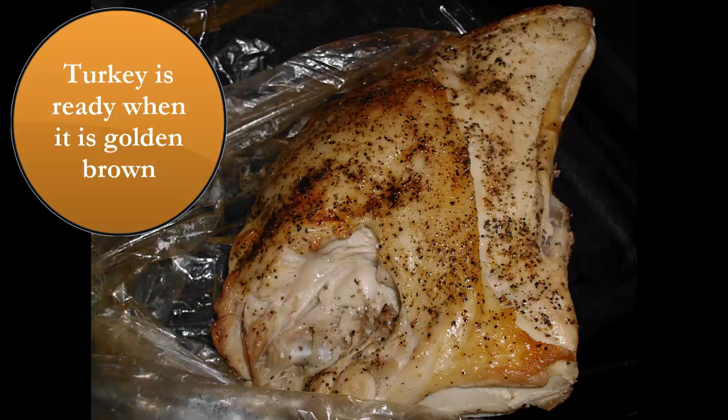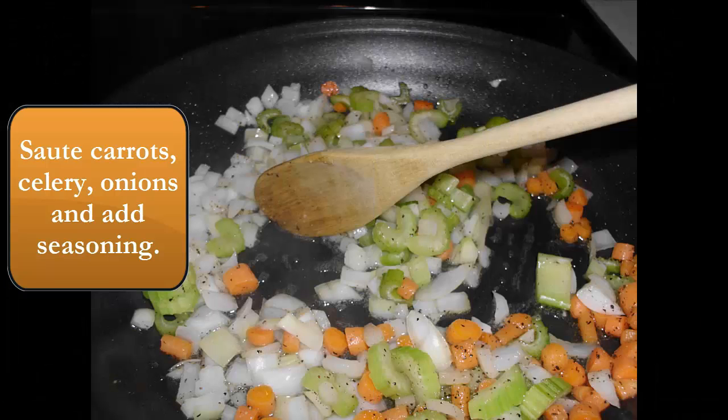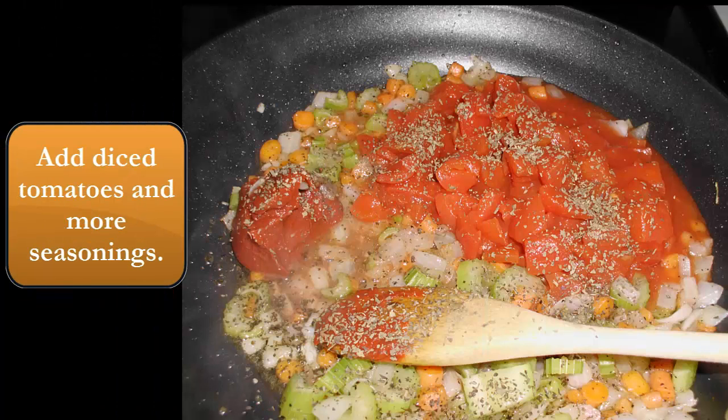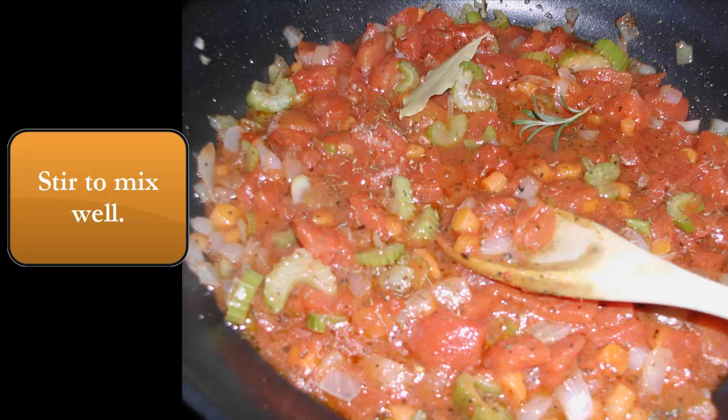This is the turkey after it's all done, all golden brown after it's been cooking in the oven. I'm going to go ahead and start off sautéing the vegetables there and add some seasoning. Now add the tomatoes and the tomato paste — you can see that up on the left side — and you're just going to stir and mix everything real well.